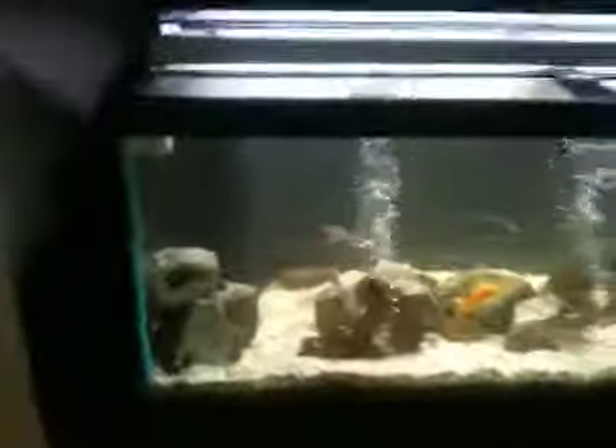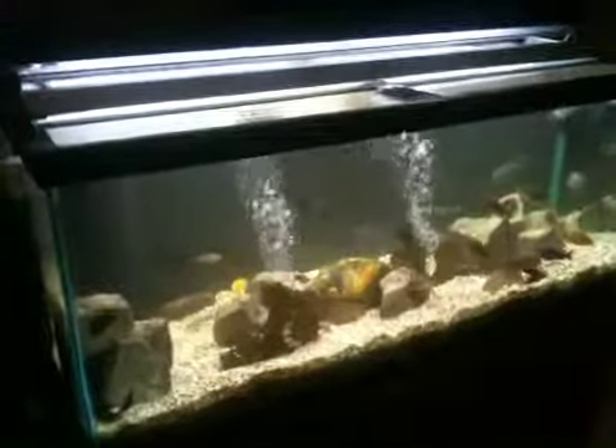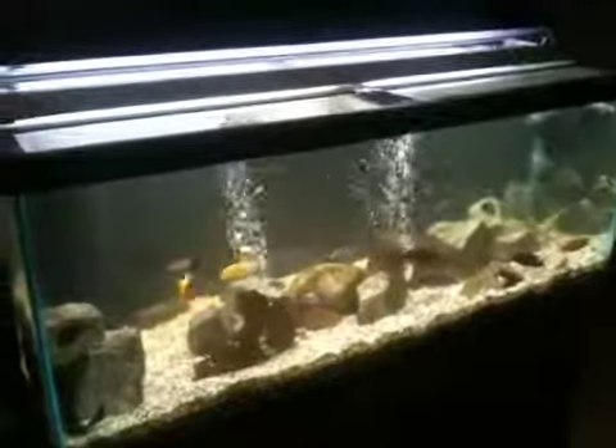And that's my 75 gallon tank. Currently I'll be moving up to a 125 gallon project I'm doing right now — I'm building a 3D rock background. I'll be posting more pictures later on. Thank you.